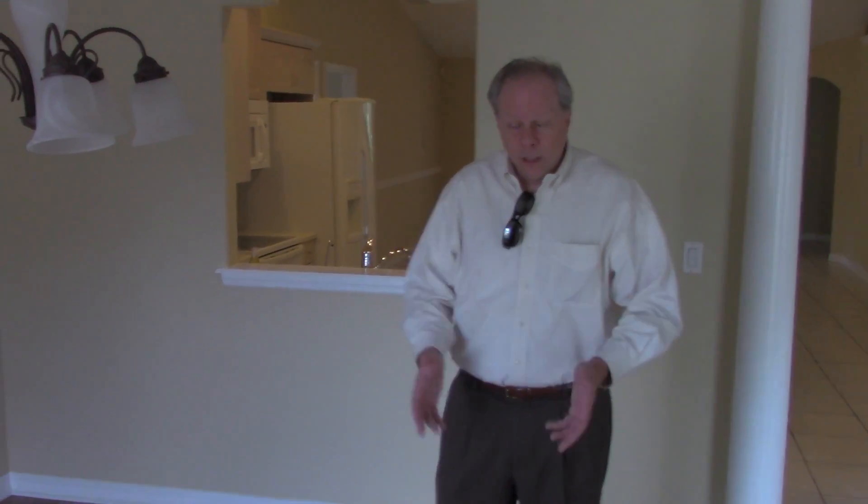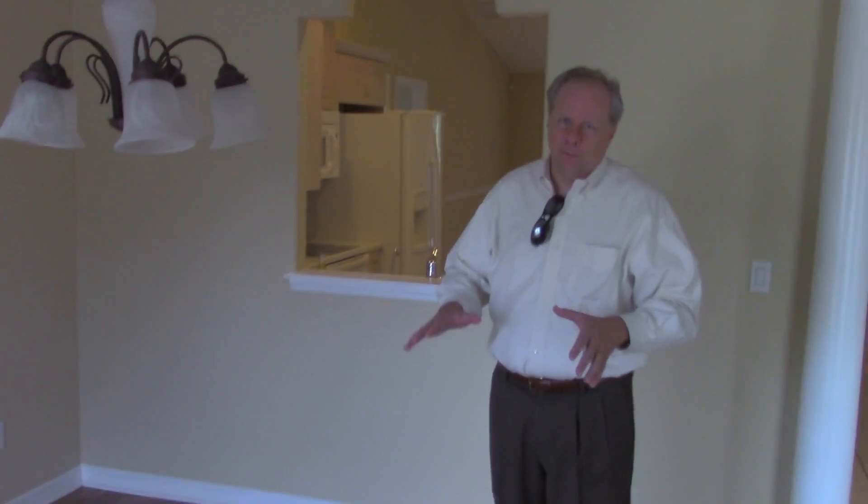We've spent some money renovating it, it looks wonderful and we're ready to sell. Here in the dining room, we had carpet which doesn't work for me. We thought about laminate, we thought about wood — what we ended up doing was putting down a vinyl plank product. It was cost-effective, a little bit cheaper than laminate, more waterproof, and a whole lot easier to fix. With our concept of this being a rental or lease option buy, it's better to have a product that's easier to repair.